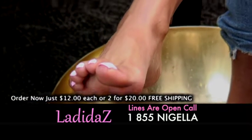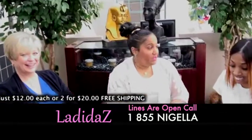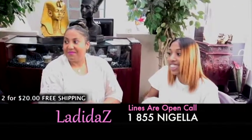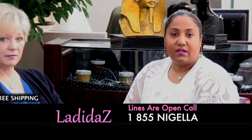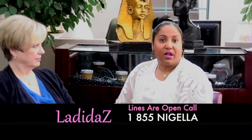We're offering free shipping. The product is $12 each or two for $20. So call today and we'll get the product right out to you.